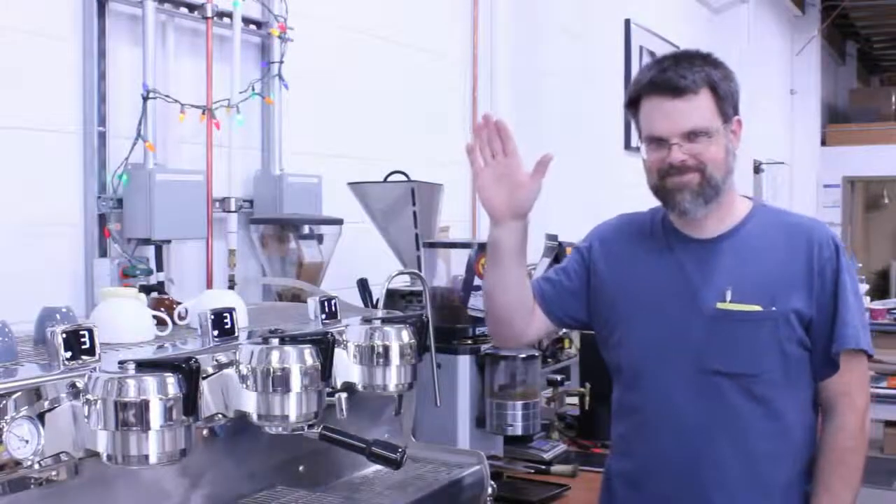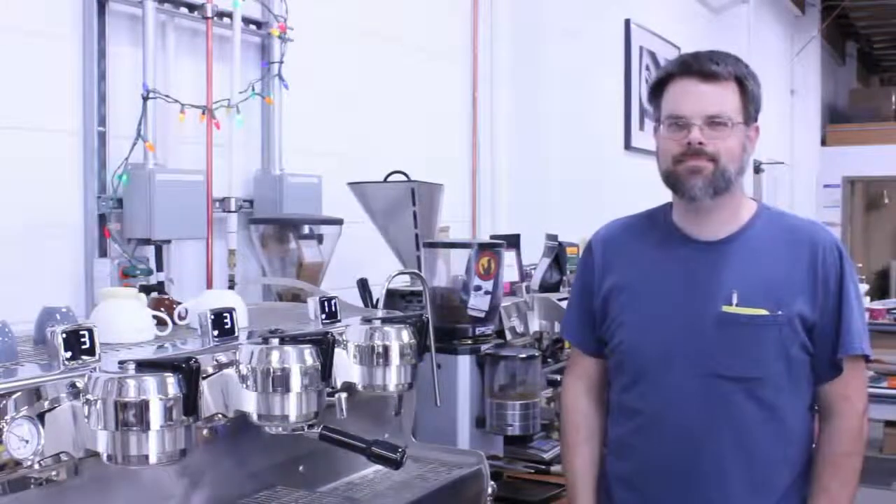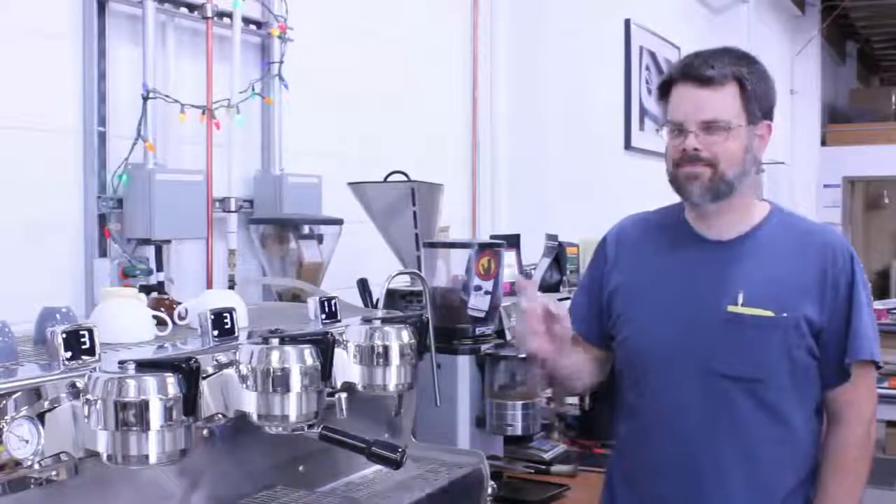Hi, I'm Eric, the test lead at Seneso. Today I'd like to show you how to operate our new MVP line of machines.